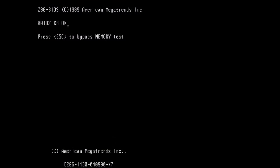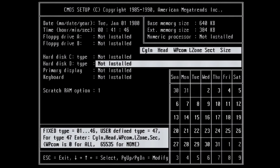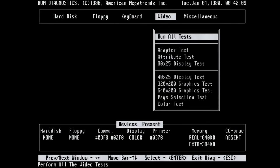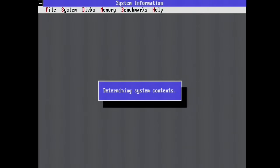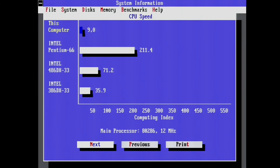Let's first boot up our AMD 286. It is posting nicely. The BIOS of this main board is very basic with nothing special to set, but it does contain some diagnostic software allowing checks for video, keyboard, and drives — also very useful for low-level formatting MFM drives. The board boots without issues and the BIOS reports a 286 as expected. Norton SysInfo also shows a 286 at 12MHz, and the benchmark gives us a value of 9, which is our reference.